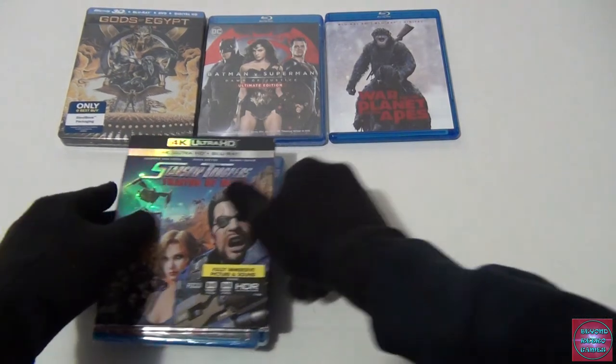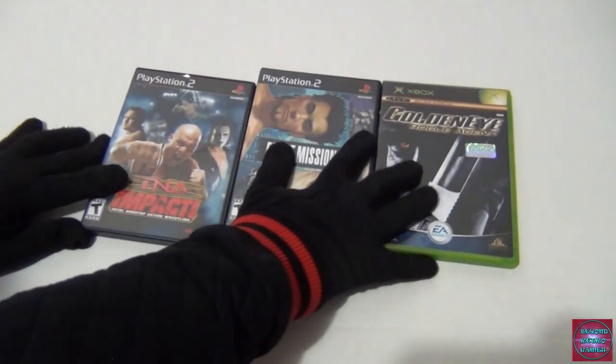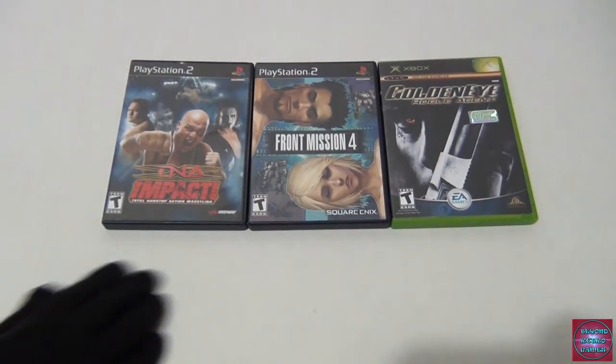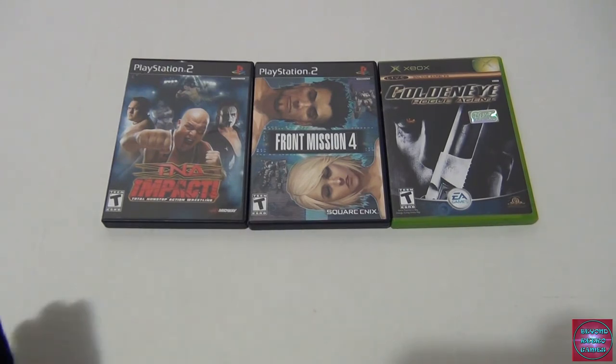Player Two brings up three retro games — two PS2 and one Xbox: TNA Impact Total Non-Stop Action Wrestling, Front Mission 4, and GoldenEye Rogue Agent. I don't really know TNA but I know Sting from WCW as a kid — that's the character. Got it at a thrift store for a couple bucks. Front Mission is a fantasy series for me — I've always been excited about it but wanted to collect them in order and haven't been able to find all of them yet.